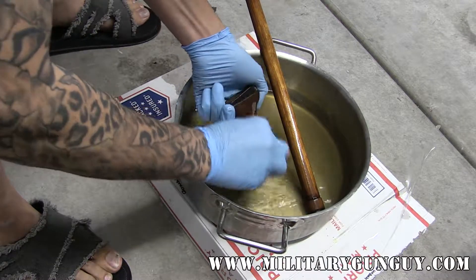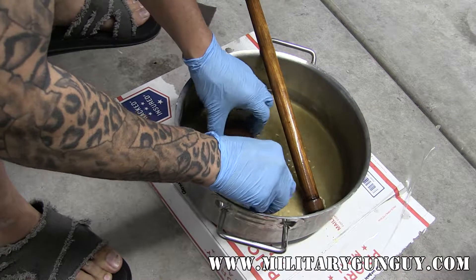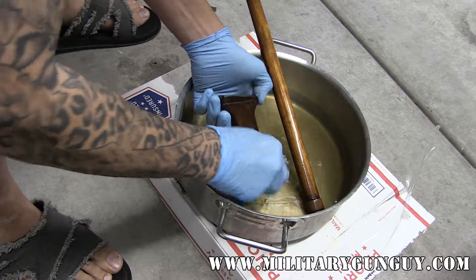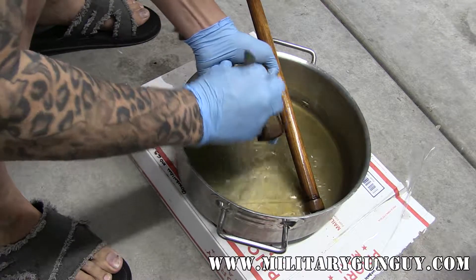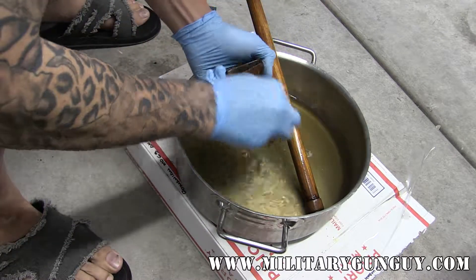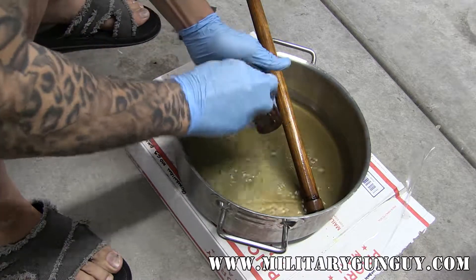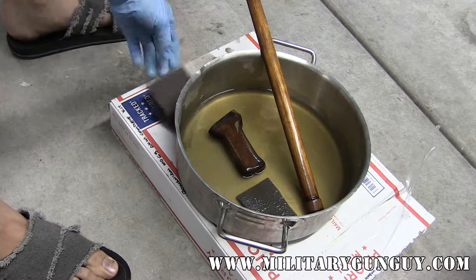Same thing on this piece here. You can tell if it doesn't have shellac if you go to remove it and it just won't budge, which basically means you either have a varnish or something else on top of it. But you can see with just a little bit of scrubbing where it really just starts coming right off.